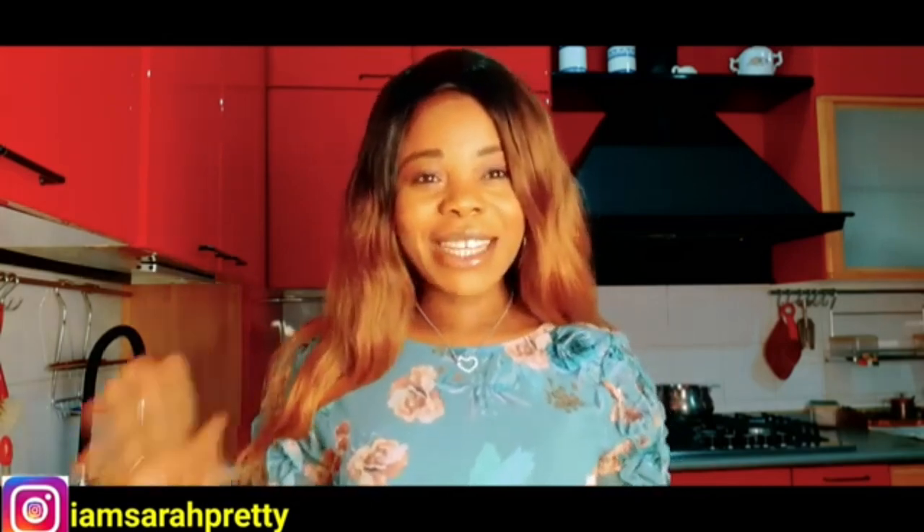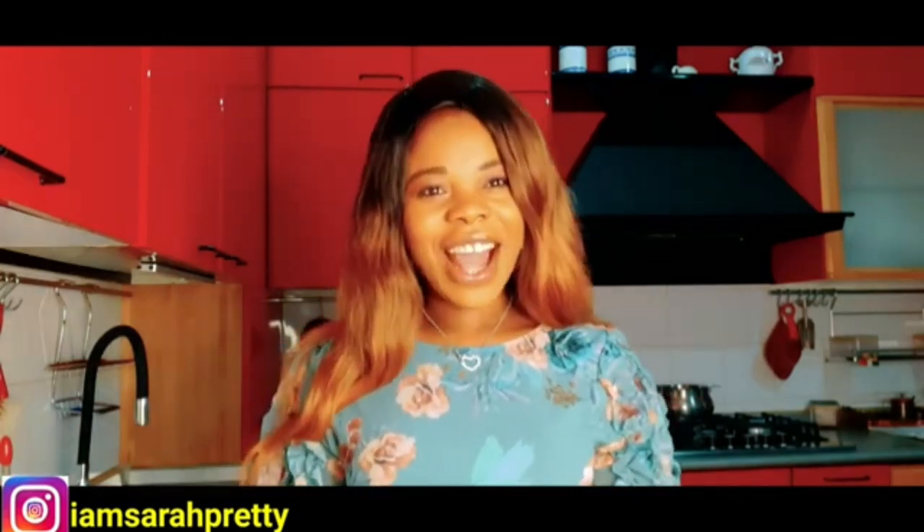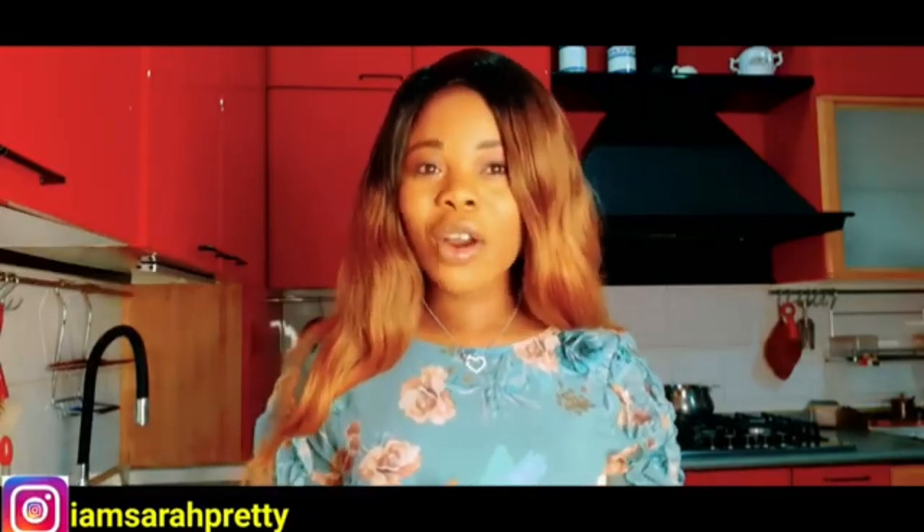Hey guys, welcome back to my YouTube channel. It's your host Sarah Pretty. If today's your first time coming across my channel, thank you so much for coming. My name is Sarah. I live in Italy. I cover flat tummy, beauty and lifestyle.